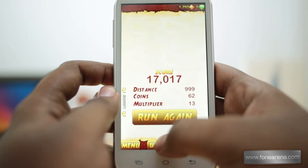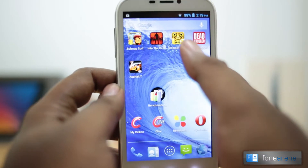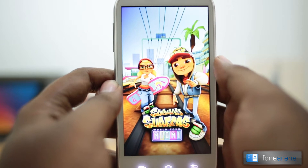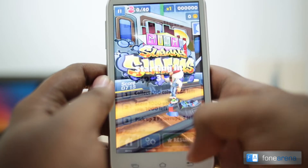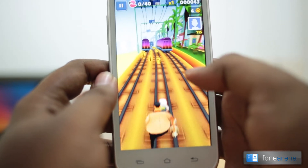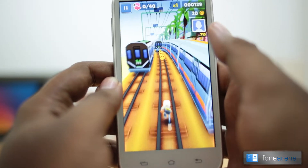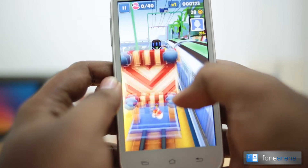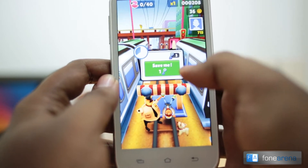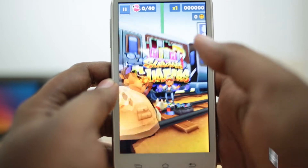That was a quick demo of Temple Run 2 on the Celkon A119Q Signature HD. Now let's take a look at Subway Surfers. This is also a very similar game. It does seem to have some problems with touch performance, but the graphics performance seems really smooth as expected with the SGX544 MP2 chipset, which is really powerful. There are some slight hiccups here and there and it did not register my touch well — a problem I faced even earlier.